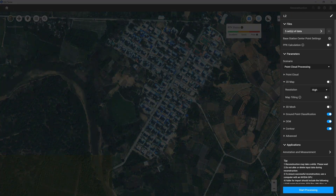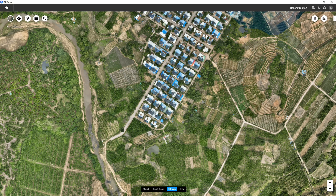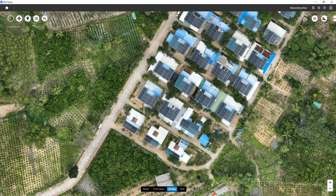With the new fusion reconstruction feature, DJI Terra is able to utilize LiDAR data within the photogrammetry process and produce better quality results in 2D mapping.